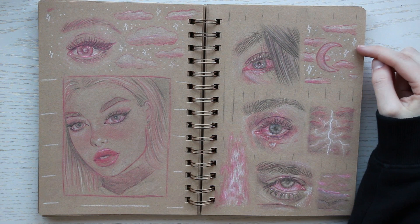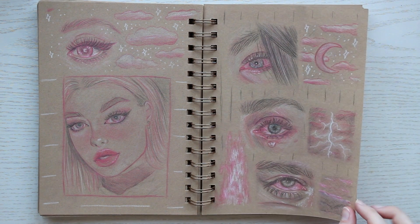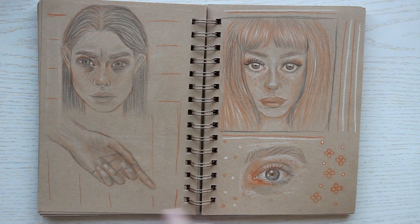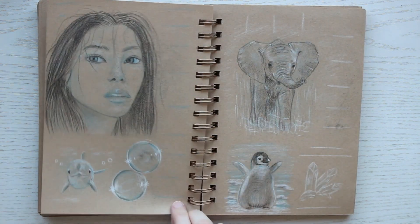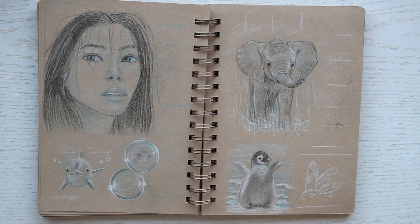Here we have a page of crying eyes I drew when I was sad. I do quite like them. This drawing on the left, though, I think is my least favorite drawing in this entire sketchbook.